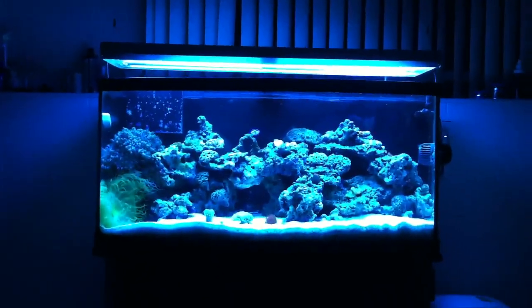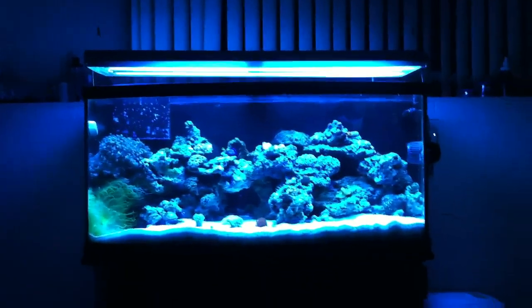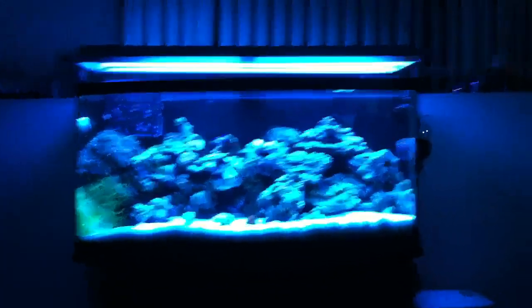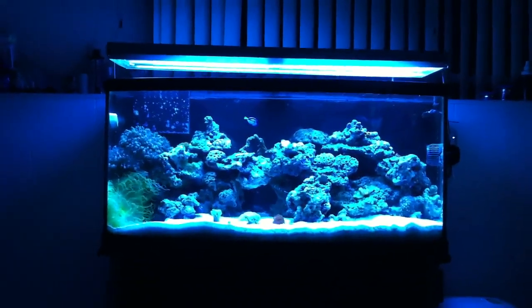What's up YouTube? It's your boy VIP back with a quick little update. I decided to change my aquascape. I did a little bit of a water change — like a 15 gallon water change — and I decided, hey, let's change up the aquascape.